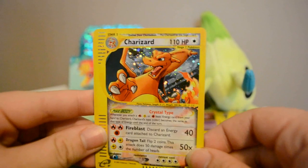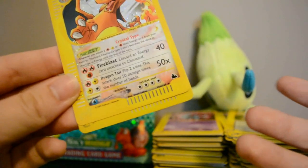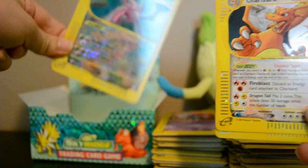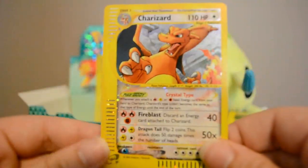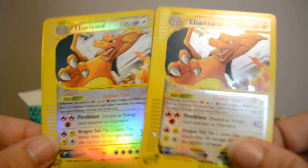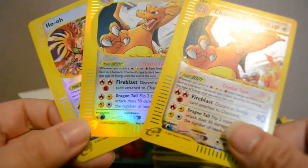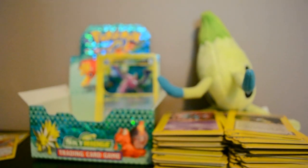And of course — wow — Crystal Charizard, both the holo and the reverse! I keep wanting to say 'Crystal Shard' because that's what I call the glass-type holo effect on some of our promos. So Crystal Charizard holo and reverse, as well as Reverse Crystal Ho-Oh — wow, totally totally excited and so so happy I ended up buying this box.